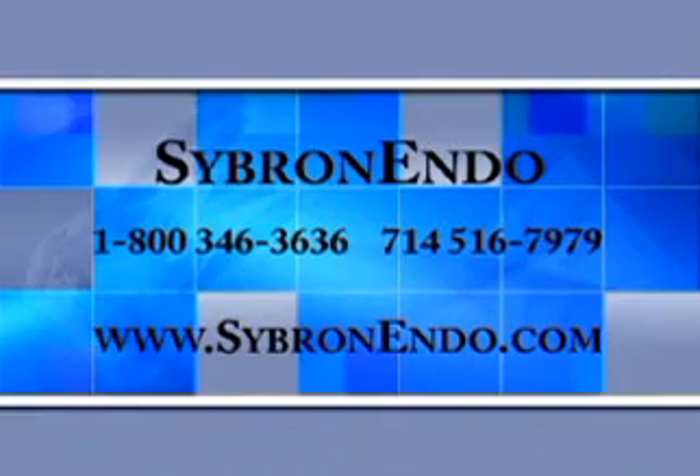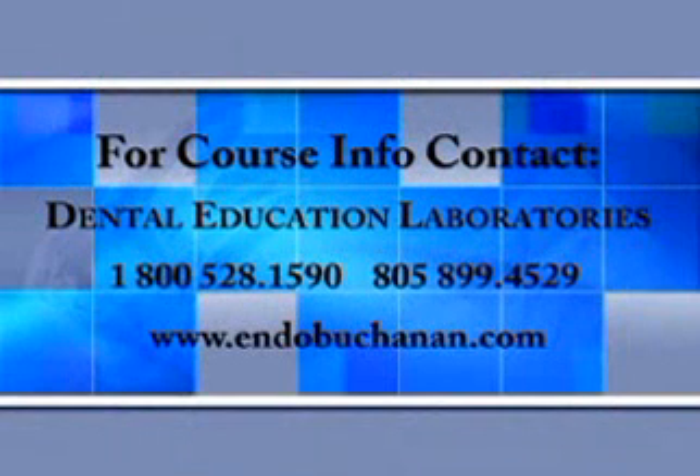If you have questions about the techniques I just showed you, feel free to contact my teaching organization, Dental Education Laboratories. Thank you.